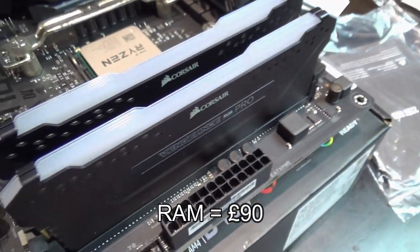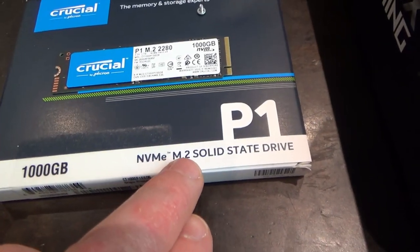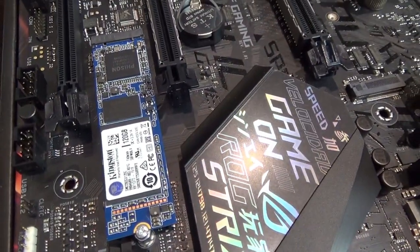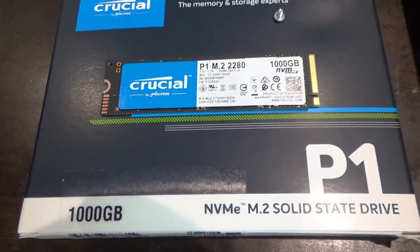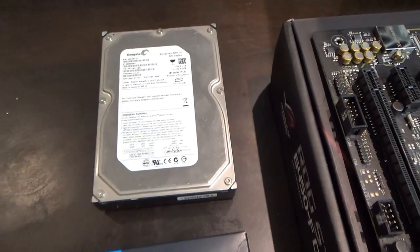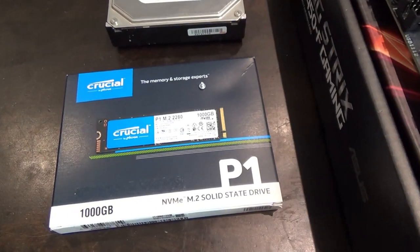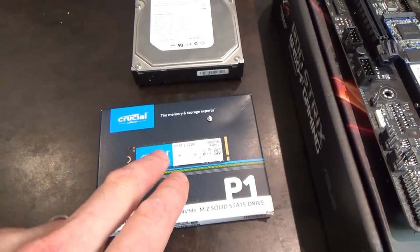Now for the SSD - an NVMe M.2 solid state drive. The motherboard has two M.2 slots. They already had one left over to use as extra storage. The main one bought for this build is a 1TB drive for £100. They're using this alongside a mechanical hard disk drive because mechanical drives are much cheaper per gigabyte for bulk storage.